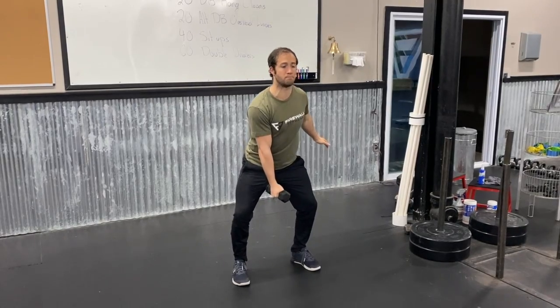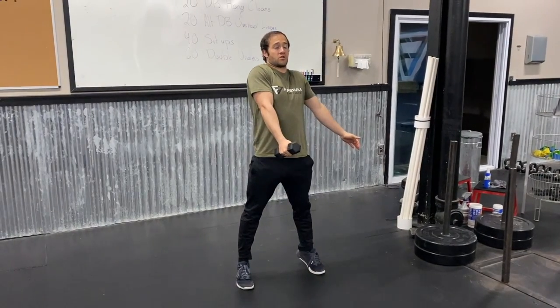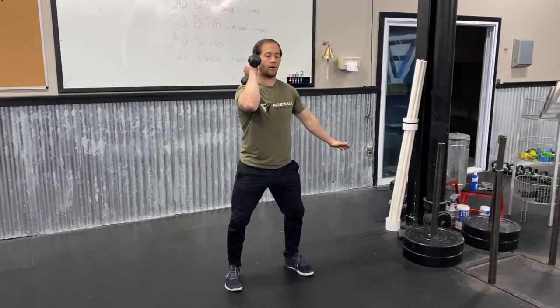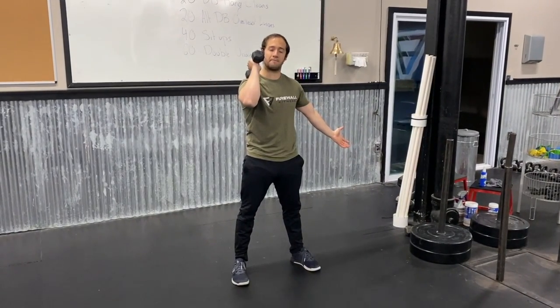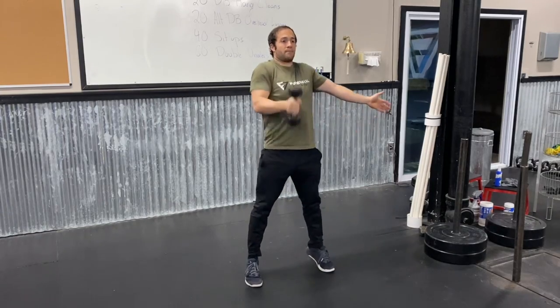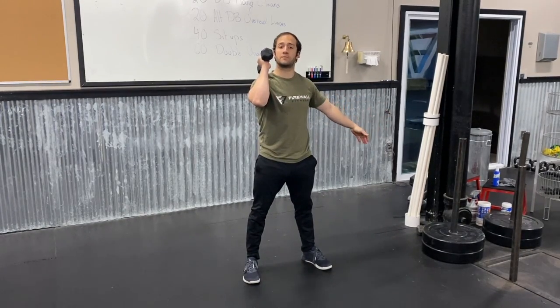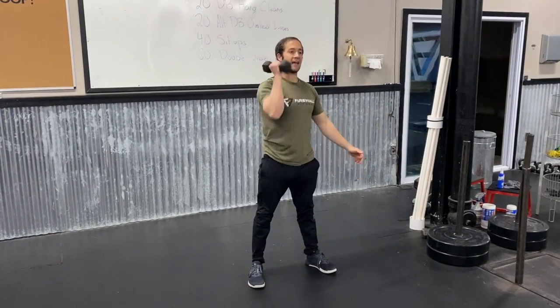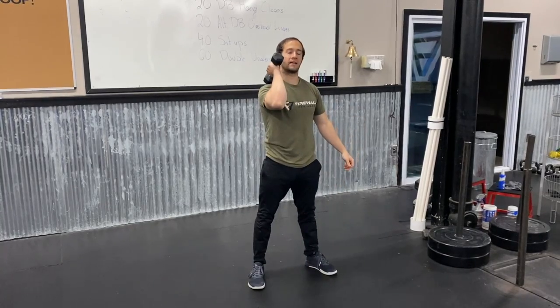From here I'm gonna aggressively pop my hips open and shrug my shoulder. I'm gonna get up on my toes a little bit, and as that dumbbell is floating up I'm gonna rotate underneath, bringing my elbow up and slightly out, letting the back head of that dumbbell land on my shoulder. I'll stand all the way up and repeat that pattern — absorb the weight and load up for the next rep. Pop and drop under. Notice I'm not swinging it way out — keep it tight to the body with a nice shrug.